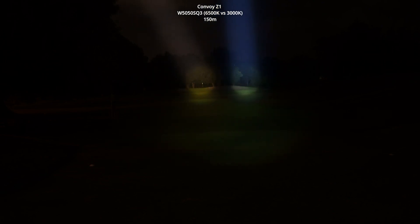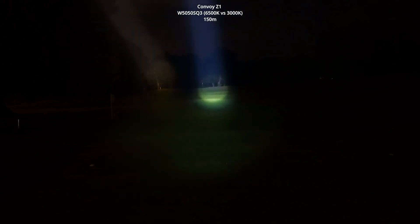3000K on the left and the 6500K on the right. Side by side, I really can't see a huge difference, but definitely that yellow seems to be cutting through the air a little bit better. I don't know how to describe it, but that yellowish beam seems to just go a little bit further.